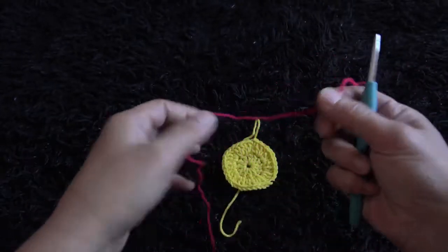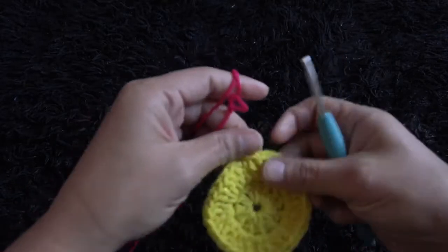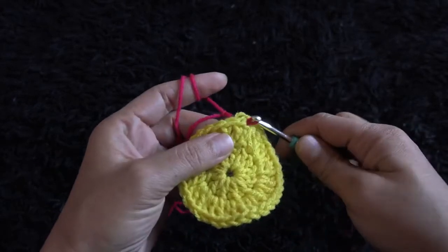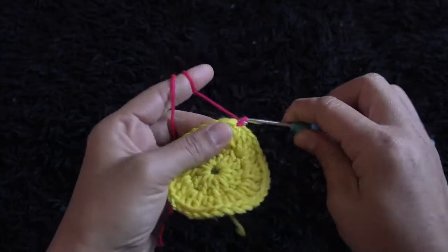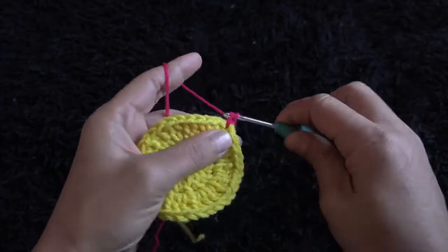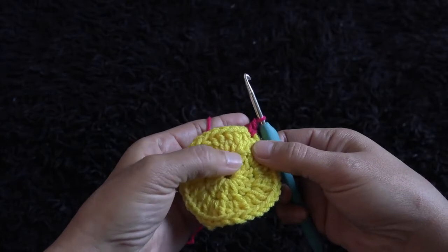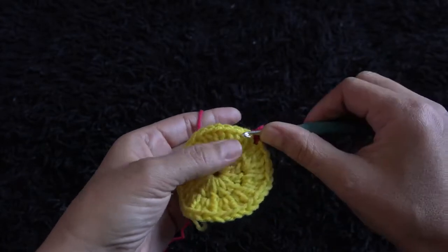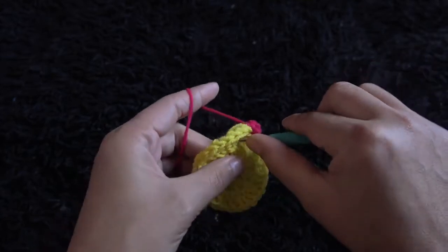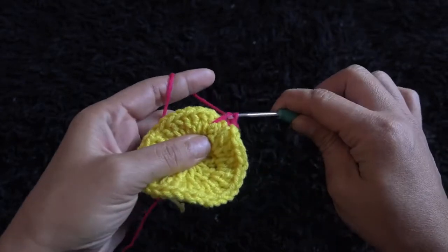For row three I'll use yarn in a different color. Right here through this first double crochet chain I insert the hook, then through a slip knot loop and pull through. I'll chain one, then through the same chain I'll make one single crochet. Now for this next chain I'll make one extended single crochet. To make one extended single crochet we go right here to the first row, hook there, wrap the yarn around the hook and pull through, then continue.